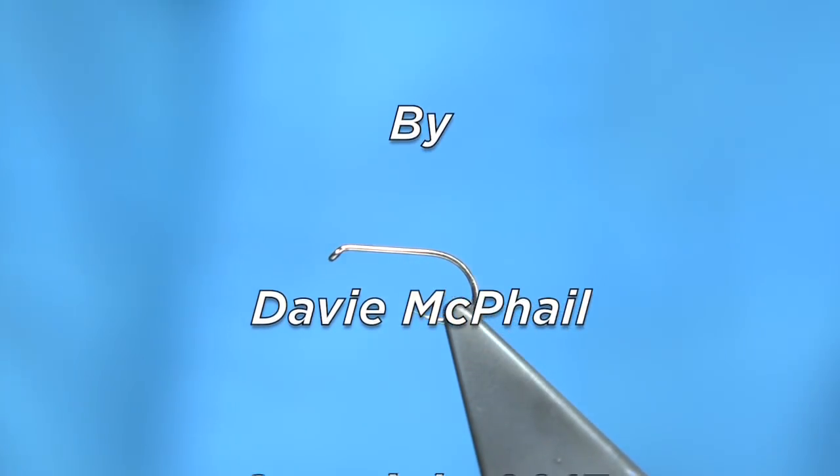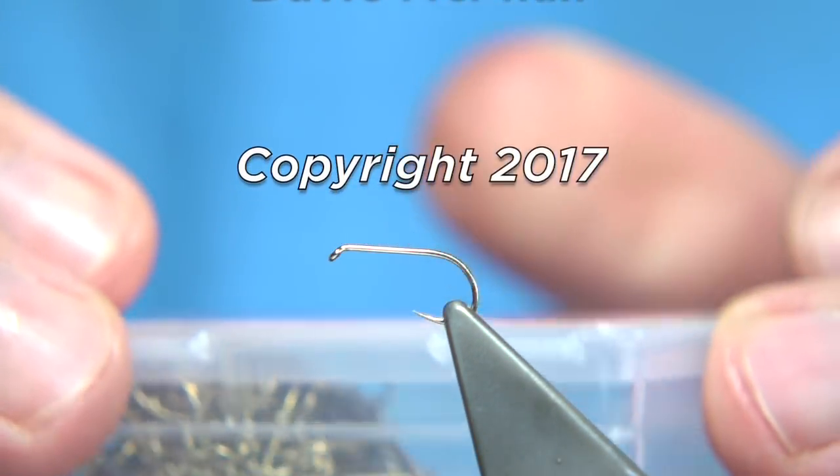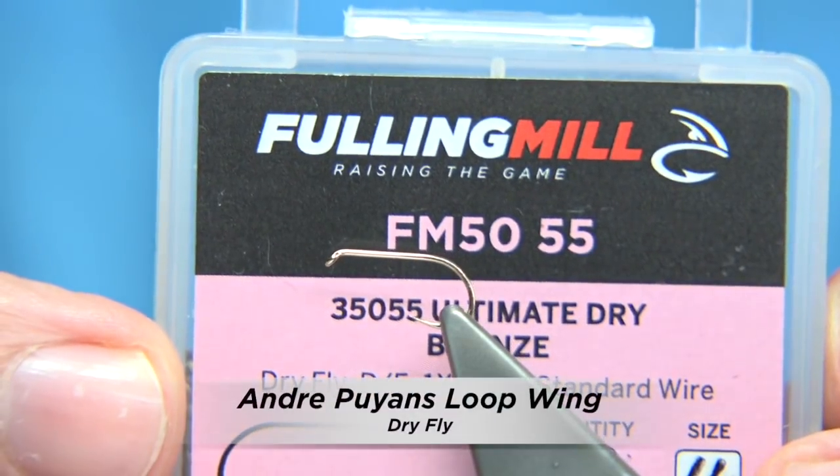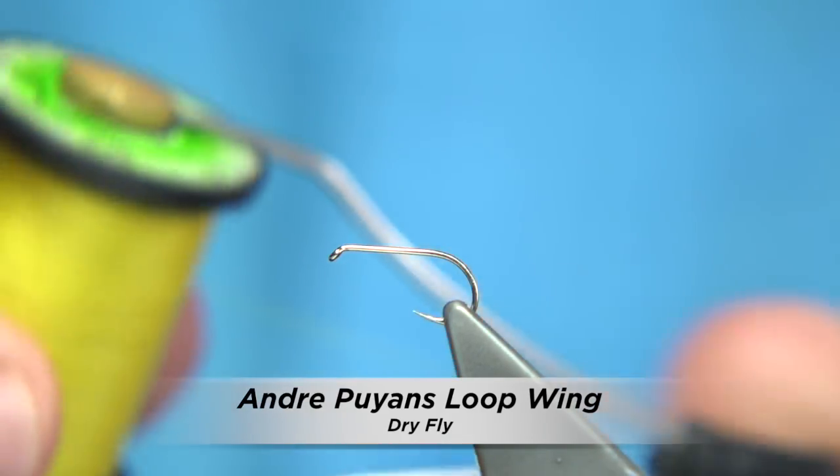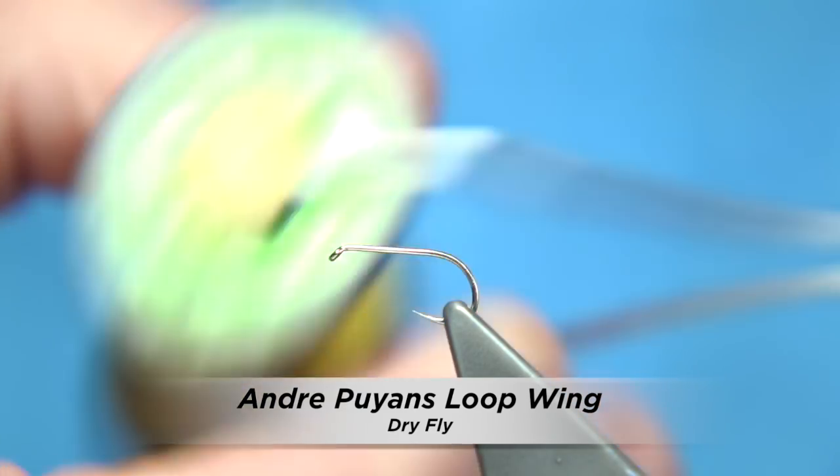The hook I'm using is a tie size 14 — this is the Fulling Mill Ultimate Dry Fly size 14. The thread I'm going to be using is the Uni-Thread 8-0 in yellow.